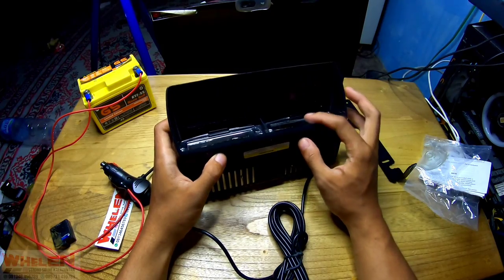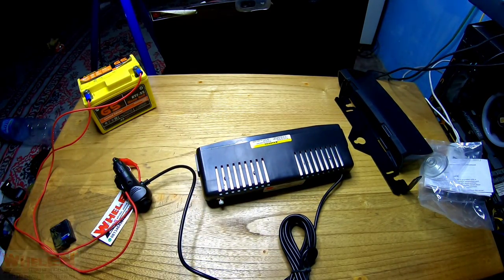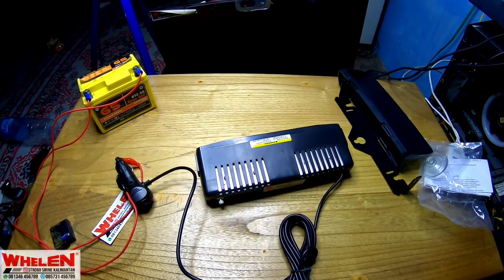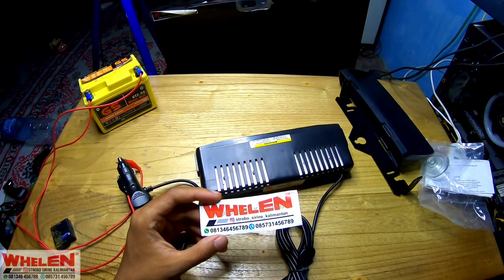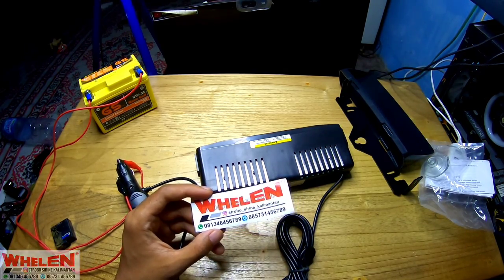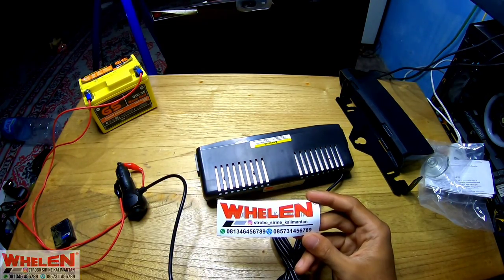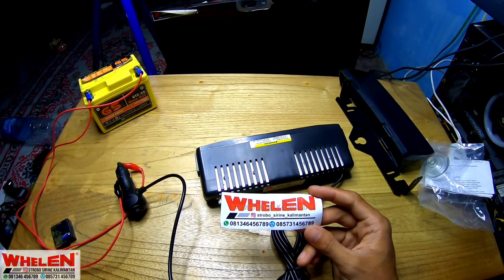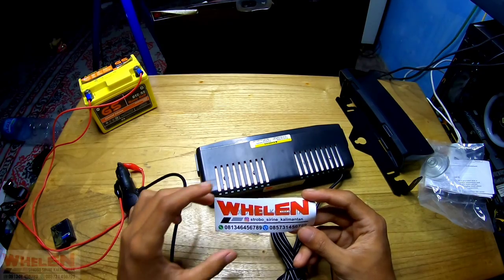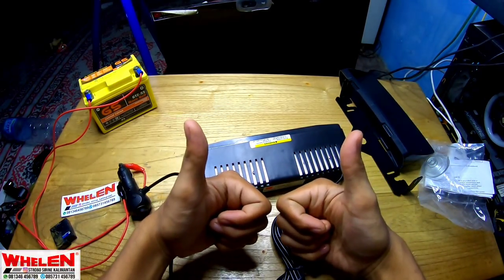Untuk mode sudah, pemasangan sudah, untuk komponen yang dipakai sudah, LED-nya berapa sudah. Oke bro, sampai di sini dulu untuk episode kali ini. Untuk kalian yang mau beli siren, strobo, speaker, dan yang lain-lain, bisa kalian kunjungi langsung Strobo Siren Kalimantan. Untuk kalian yang mau nanya-nanya, silahkan di 081346456789 atau 085731456789. Bisa juga langsung ke posko SP06 di kelompok 3,5 Banjarmasin, tempatnya di belakang Coltabes, Floresta Banjarmasin ya. Untuk kalian yang suka dengan video ini, silahkan like dan share. Untuk kalian yang mau request video lainnya bertemakan emergensi dan yang lain, silahkan tulis di kolom komentar. Sampai di sini dulu, bye bye.